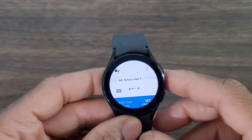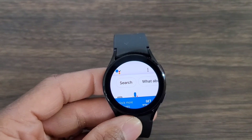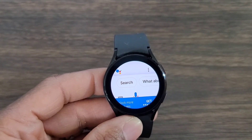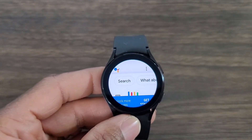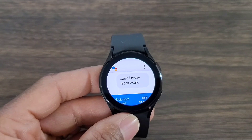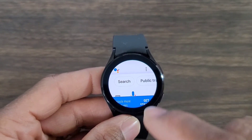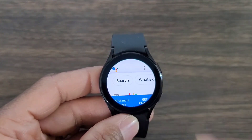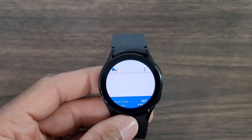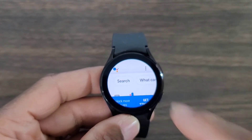Let's give it a couple of commands. "What's the weather today?" ... "How far am I away from work?" ... "What's six times six?" ... "Am I a superstar?" ... It should take you to YouTube but that doesn't work. "Tell me a joke."